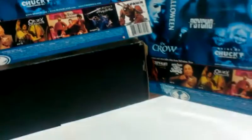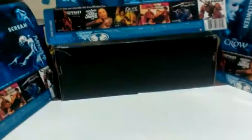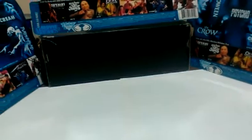Here's McDeal5426 again with another figure review. I know what everyone's thinking — everybody's reviewing whatever figure they got, whether it's NECA, Marvel, or DC. But I'm about to show you one of the greatest stars to ever appear in a movie or on TV.